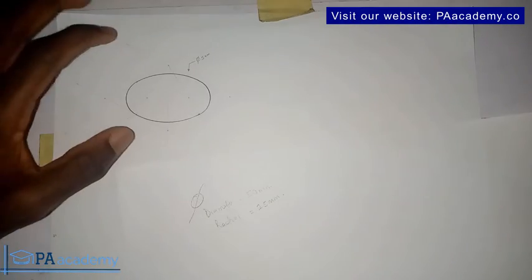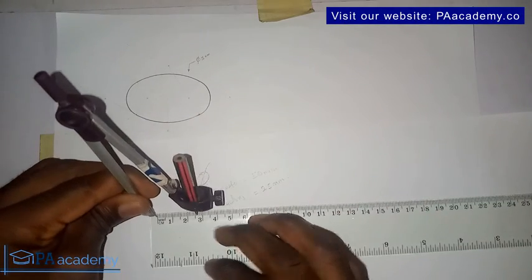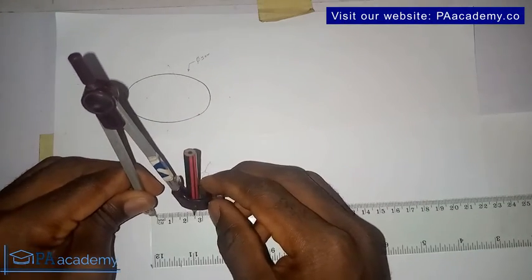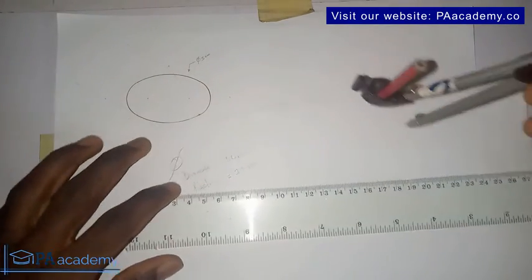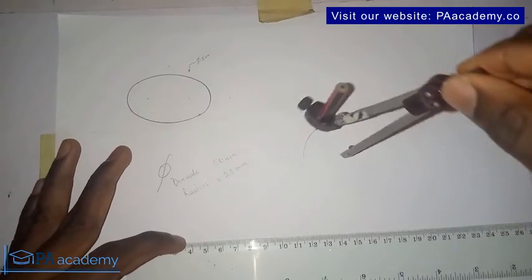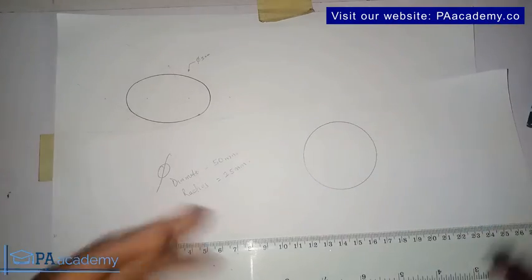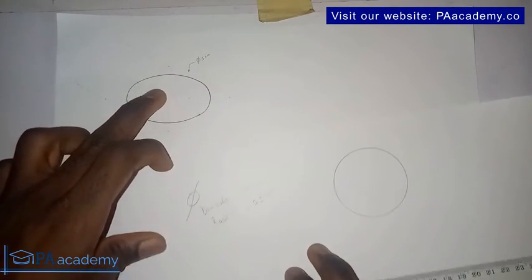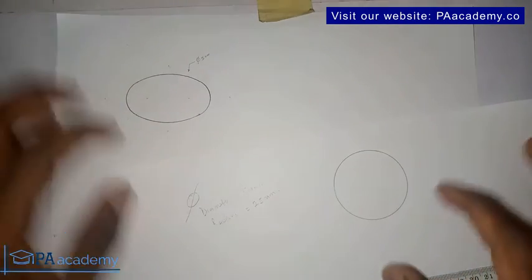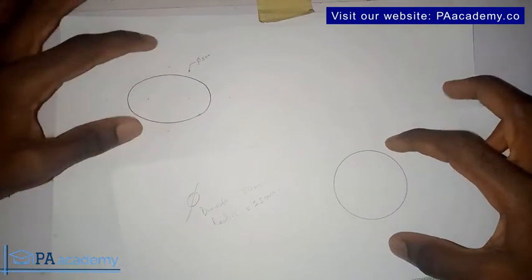Let's look at this circle again. This circle has a diameter of 50 millimeters and a radius of 25 millimeters. Now if you have to draw it as a normal circle, you set your compass to a radius of 2.5 centimeters — that's 25 millimeters — and you get a normal circle. The difference is that this is a regular circle while this other one is the isometric projection of the same circle. So how do we convert this circle to the isometric version? That's what we want to do.